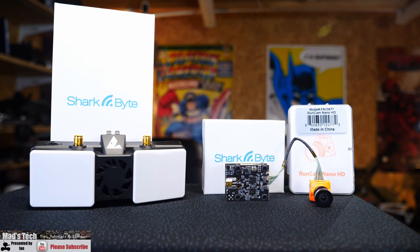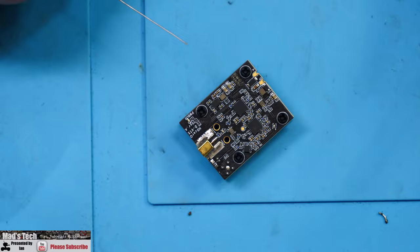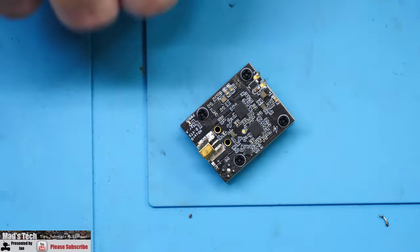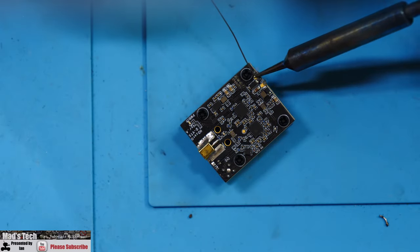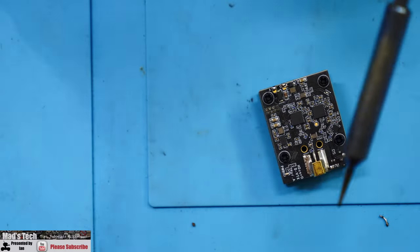That covers the main components of the current SharkBite system. Although this air unit is very small, there is an even smaller one in testing designed for whoops and smaller aircraft, and more cameras will be available shortly. When you get the system, the first thing you'll need to do is connect the wires onto the board. I'd suggest making sure you use a little bit of flux on these pads.